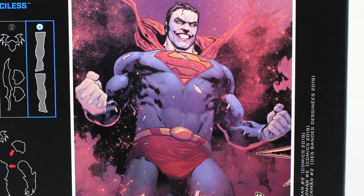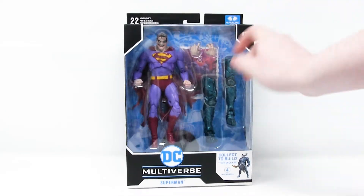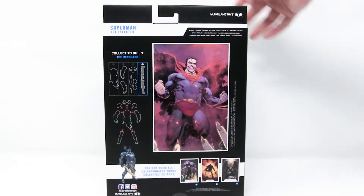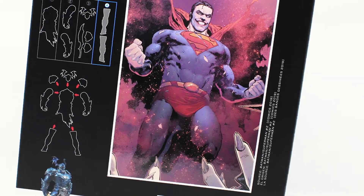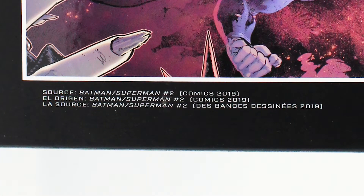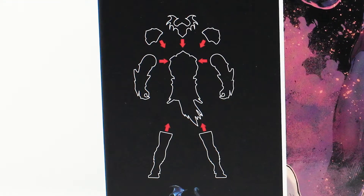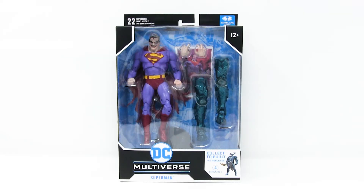The back of the packaging shows you some artwork that will be featured on the figure card, because each figure in the DC Multiverse toy line comes with a card. It's a stats card for the figure — gives you a little bit of a bio and shows you a cool picture. It also tells me on the side where this image is sourced from, and it says Batman/Superman number two — I guess from a comic series called Batman/Superman. Beside the artwork, it shows a crude diagram of how the Build-A-Figure pieces go together and vaguely tells you which pieces this figure came with.